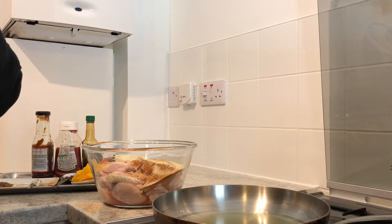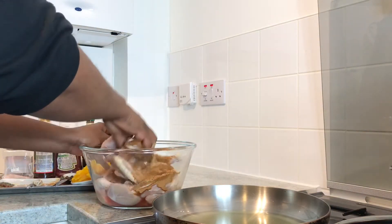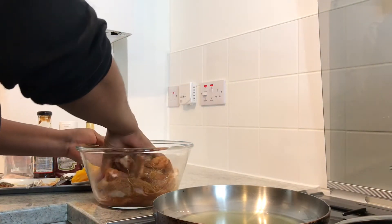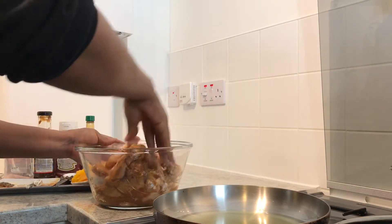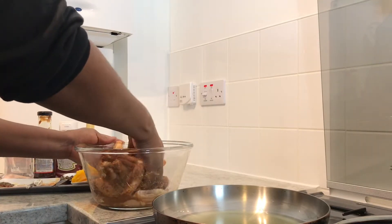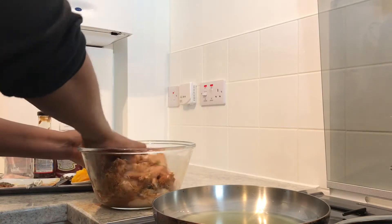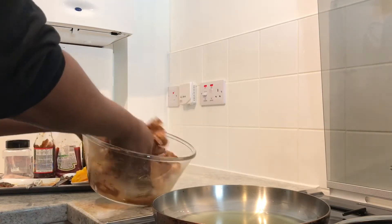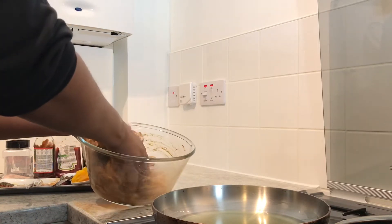Now we're gonna marinate the seasoning into the chicken. You have to make sure the seasoning marinates over the chicken properly — stir it and have the seasoning get into the small bits of the chicken. This chicken tastes delicious at the end, so stir it properly.